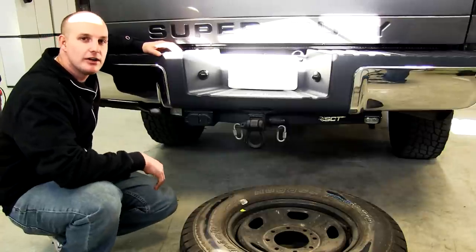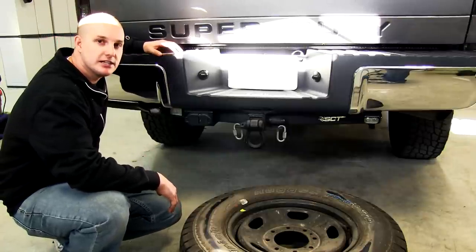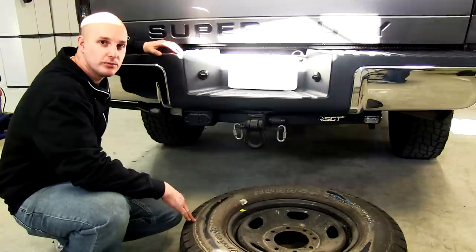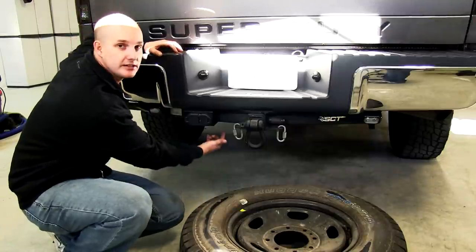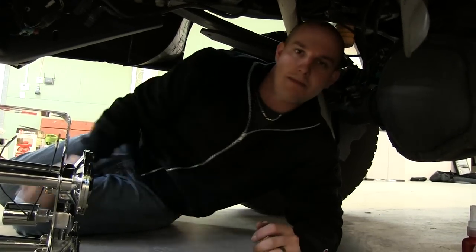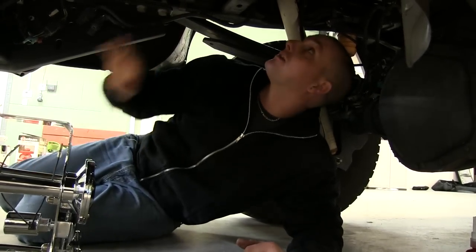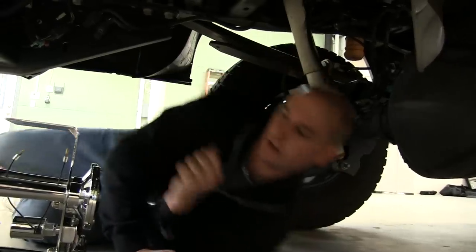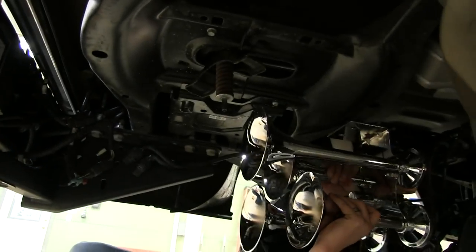You're going to want to find somewhere to mount the train horns and your air compressor. On our truck it's going to be lifted and our spare tire won't be utilized — it will be too small. So we're going to mount it up underneath where the spare tire is normally mounted. We took our spare tire down, it's out of our way. We found a location right here where we're going to stick our horns up and bolt them right here.